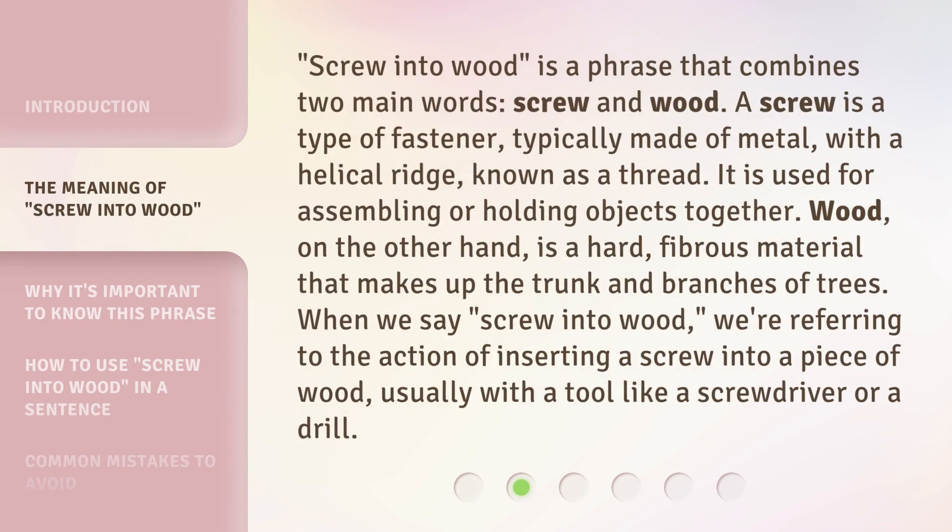Screw Into Wood is a phrase that combines two main words: screw and wood. A screw is a type of fastener, typically made of metal, with a helical ridge known as a thread. It is used for assembling or holding objects together. Wood, on the other hand, is a hard, fibrous material that makes up the trunk and branches of trees. When we say screw into wood, we're referring to the action of inserting a screw into a piece of wood, usually with a tool like a screwdriver or a drill.